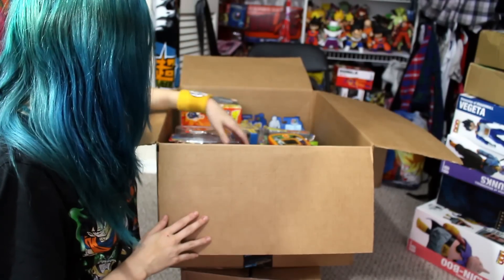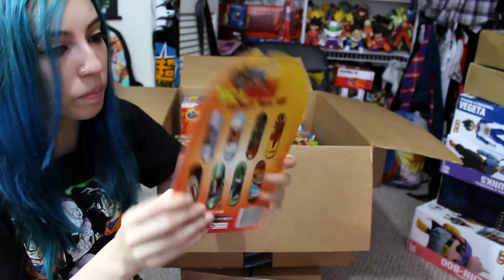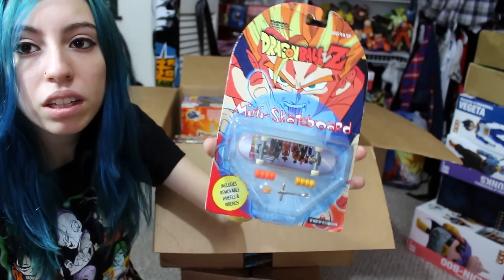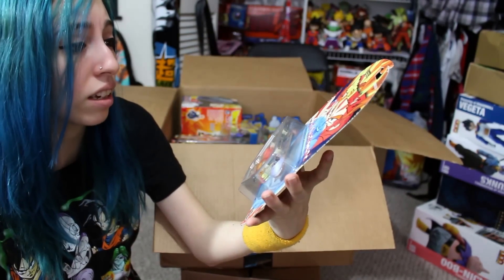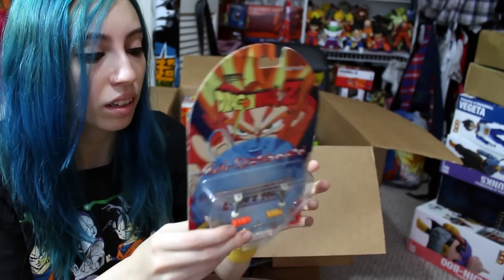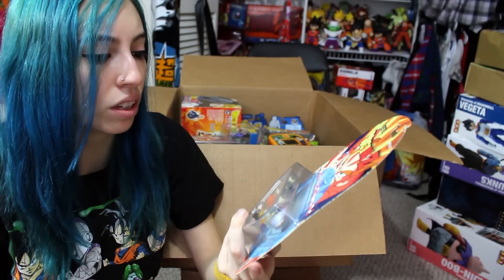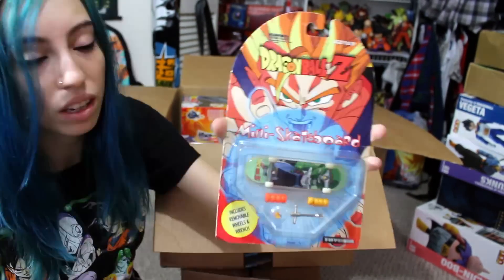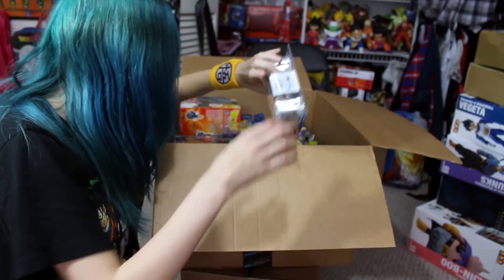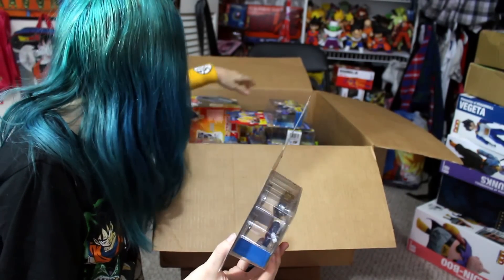Next thing I see here is a set of mini skateboards by Toycom. You could collect them all — I have like three of them in here. These were always pretty fun because this was around the time when Tech Deck was so popular, so they got to make DBZ ones that you can build and everything. Here are the other ones in the set — these are pretty cool. I never had these when I was a kid. Here's another one that has Piccolo on it instead.